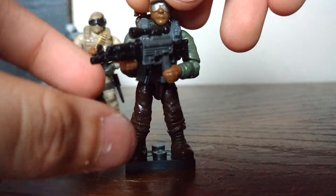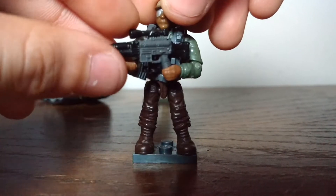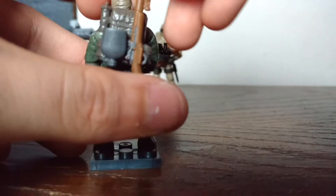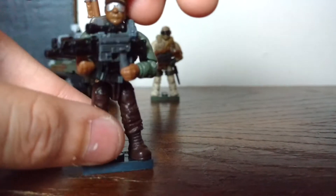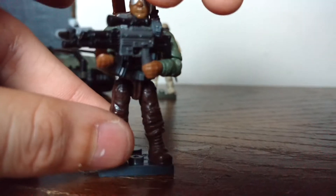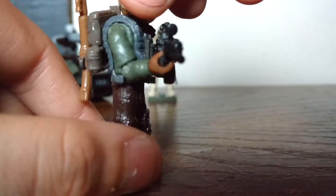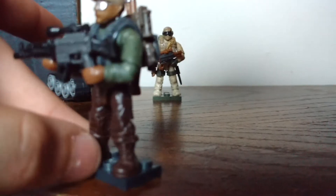Moving on to last but not least — the sergeant. The sergeant is basically the leader of the squad, basically the leader of the patrol. He has another scoped AK-47, this time it's black. He has a flash grenade, an M1 Garand, a canteen, and two flash grenades. He has brown pants, African American skin tone, a hat that's a little brownish, a backpack, a gray vest and green shirt, and silver shades.